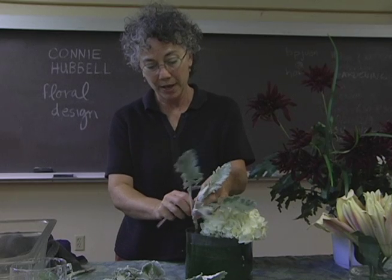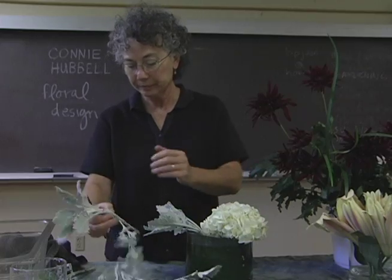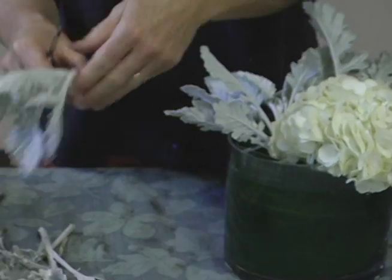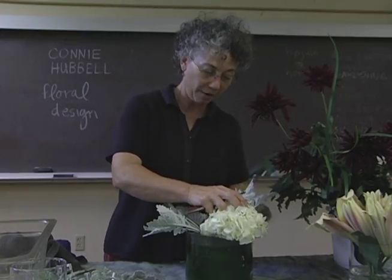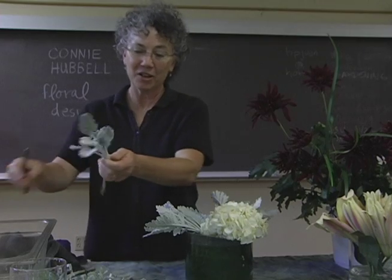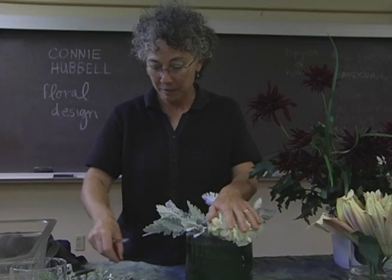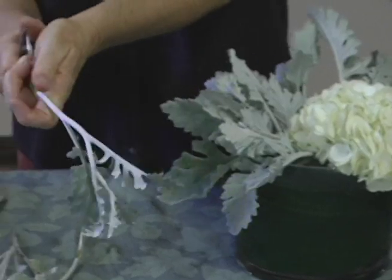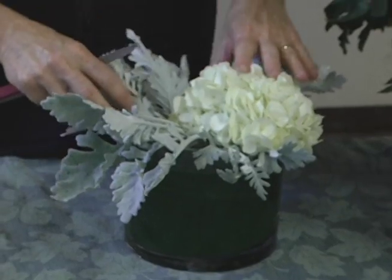I'm also making sure that I do not place any leaves inside the water. When you have leaves down inside the water, they decay rapidly and that causes bacteria to grow. Your flower stems will drink the bacteria, which lodges itself in the xylem — the drinking cells of the stems — and clogs them so that your flowers don't drink well. So it's very important to keep your water clean and clear as much as possible.